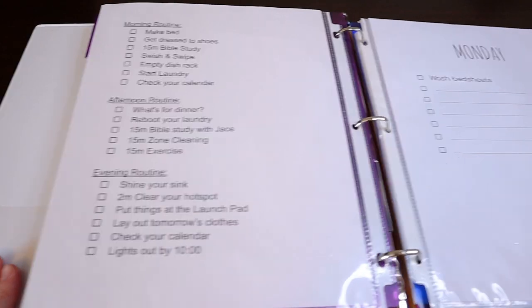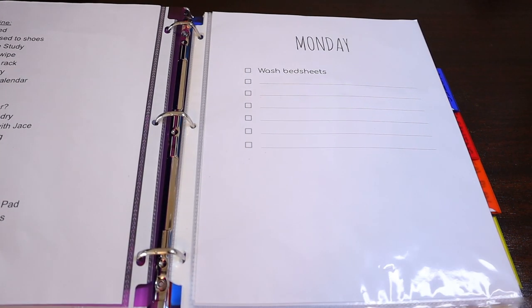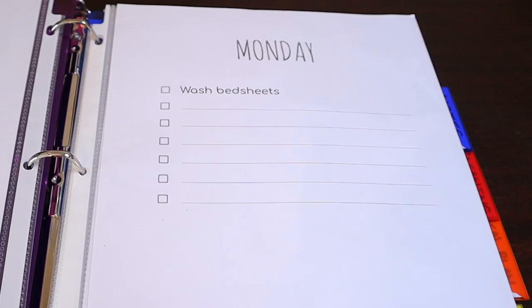And then on the right page shows Monday's to-do. I know that Monday is supposed to be the weekly home blessing, but I like to make Mondays easy for myself. So I just give myself one task: to wash my bedsheets. I don't know about you guys, but on Monday I don't feel like doing anything. I just want to sit on my couch and eat pickled potato chips — oh, you know they're good.